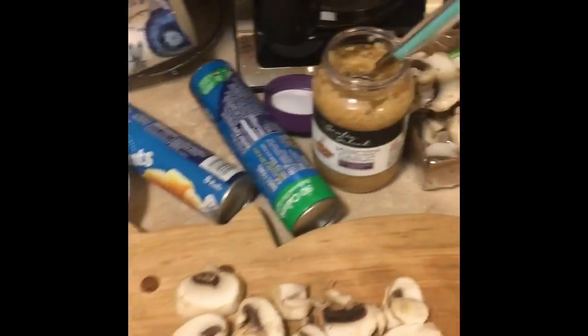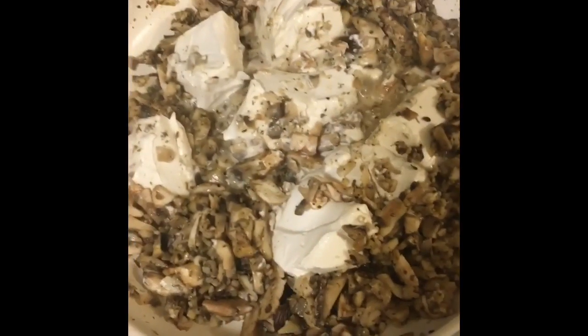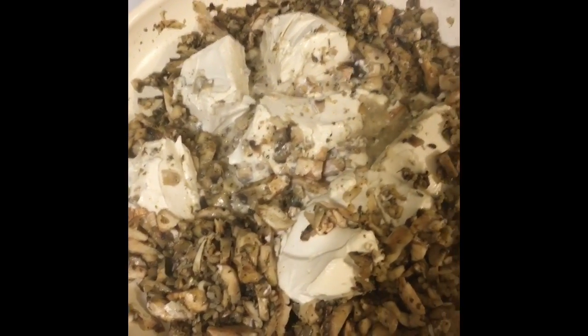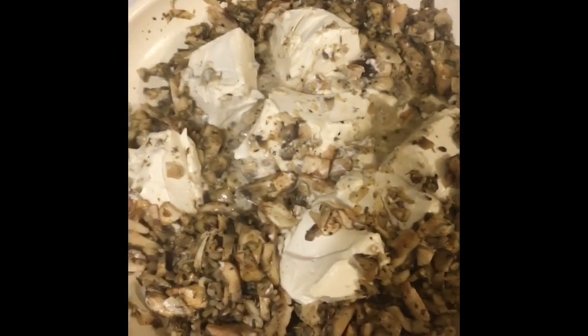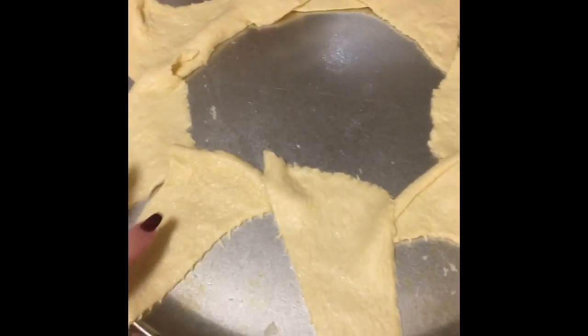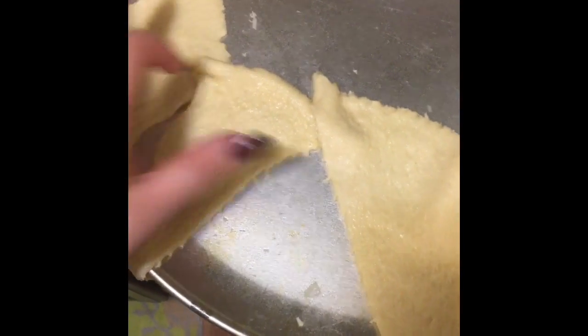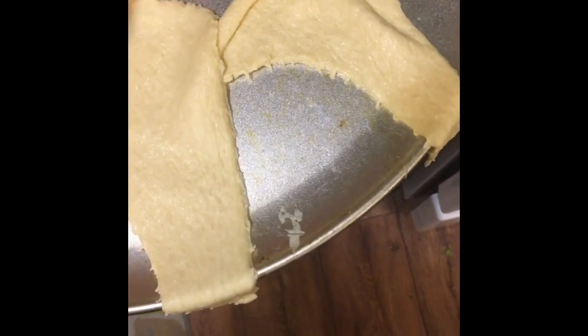I have my mushrooms and garlic — I put some onion powder and Italian seasoning in there, cooked it a little bit, and then put one whole container of the tofu cream cheese in. I'm going to let it melt and mix it together. I laid my crescents out in a circle, put filling right there, and you kind of fold it over so it covers and seals it in.